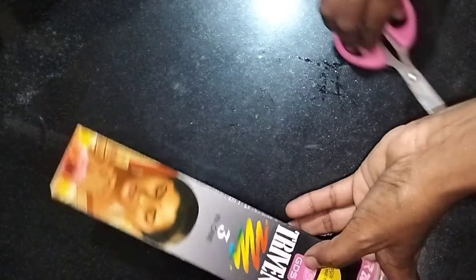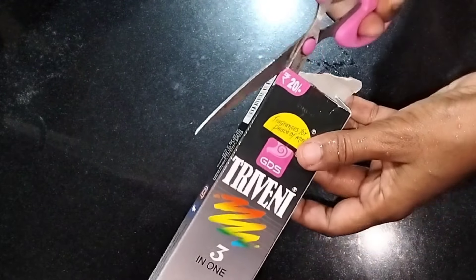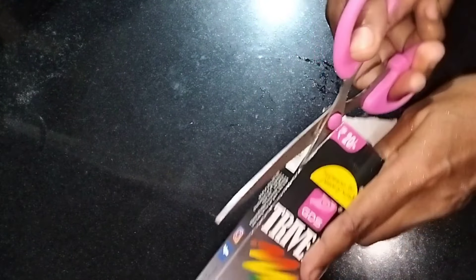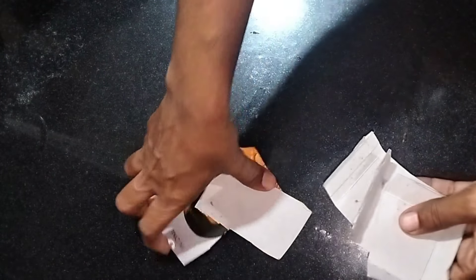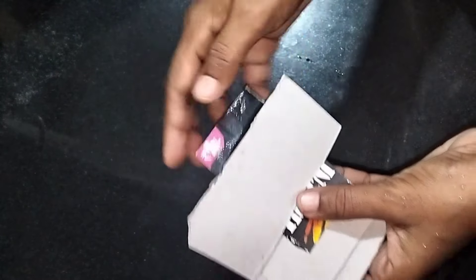First, we have to cut the cover of the cover.